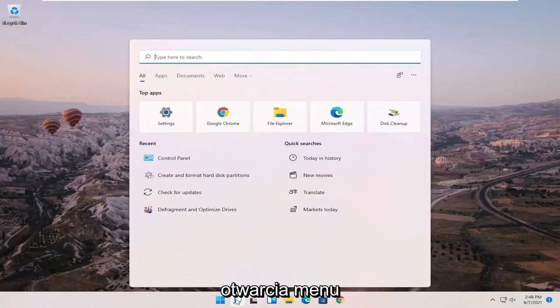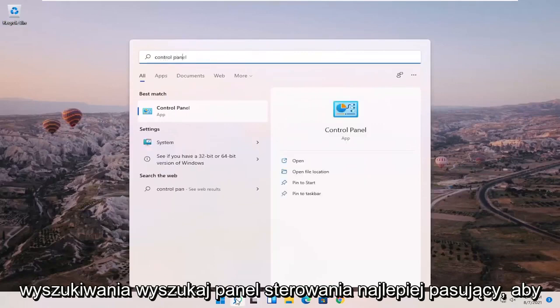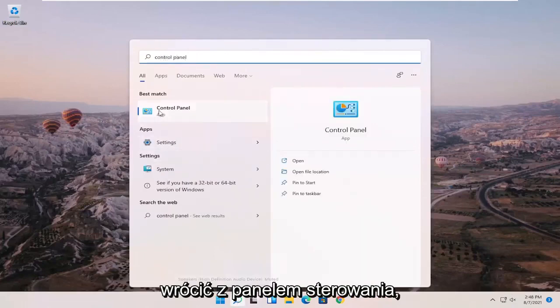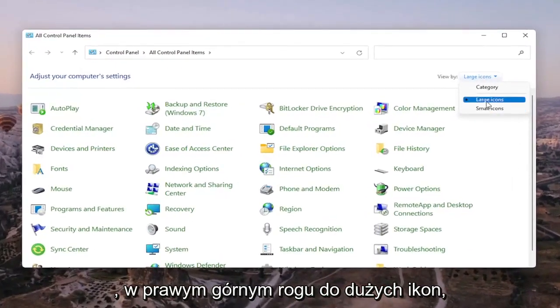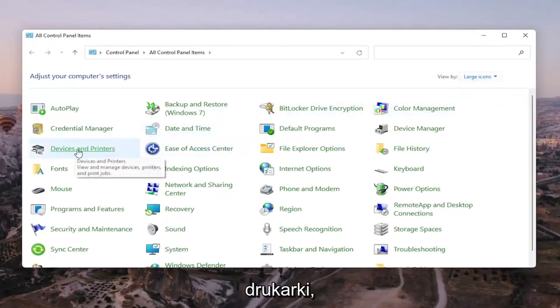We're going to start off by opening up the search menu and searching for Control Panel. The best match should come back with Control Panel — go ahead and open that up. Set your view by in the top right to large icons, and then select Devices and Printers.